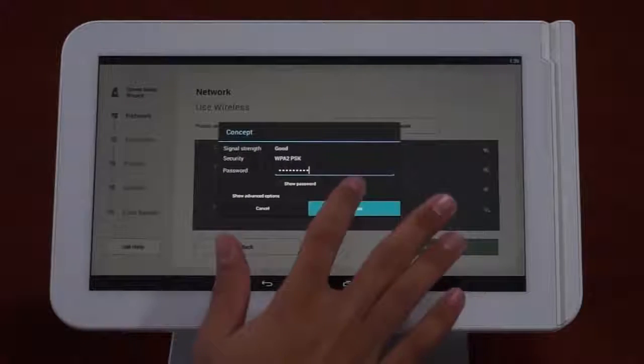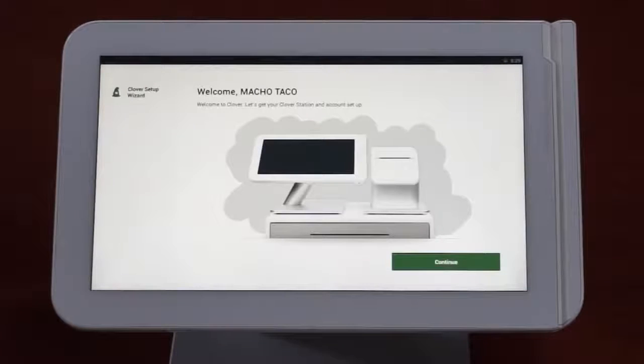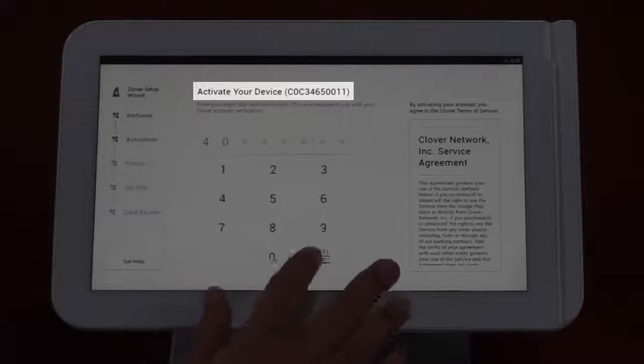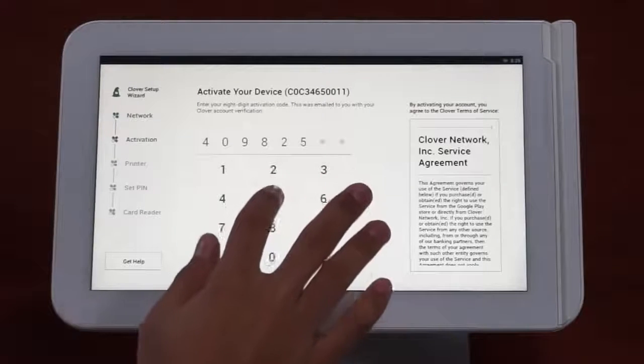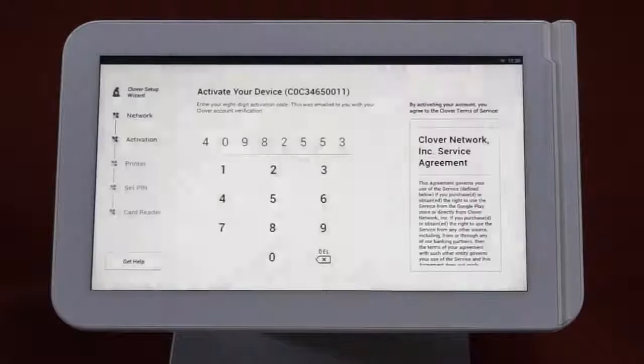Clover will recognize if you're connected to the internet using an ethernet cable. Tap the check connection button to confirm you're properly connected. If you're connecting via wireless, tap the use wireless instead button and follow the prompts. Once the internet connection is functioning properly, you'll see a screen welcoming your business to Clover. Press continue. On the activation screen, you'll see the Clover ID for your station — should you need to call support, you'll need this number. You'll be prompted to enter the activation code received via email from support at Clover.com. Once verified, you'll be taken to the next screen.